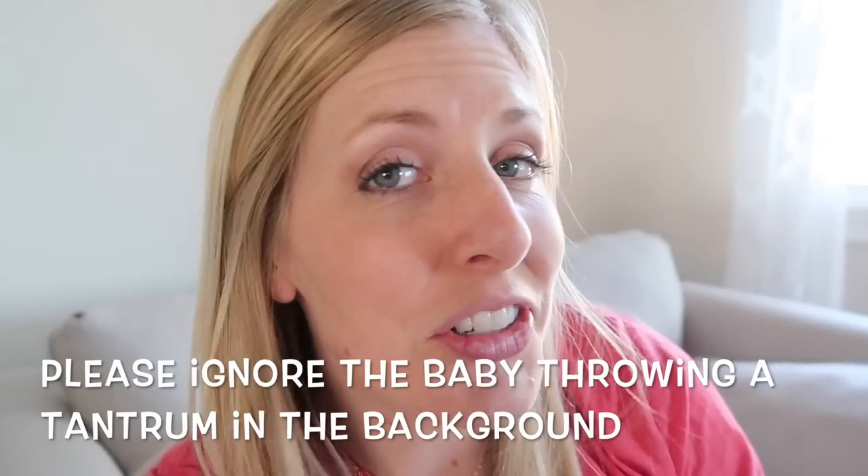I'm Kristin, sister number two from sixsisterstuff.com. For those of you who don't have an instant pot, you can make this in the slow cooker too — I'll give you both recipes. If you're new to the channel, make sure you subscribe and push that little bell so you can get all the notifications. Every Monday I'm sharing a new instant pot recipe, and today is instant pot stew.